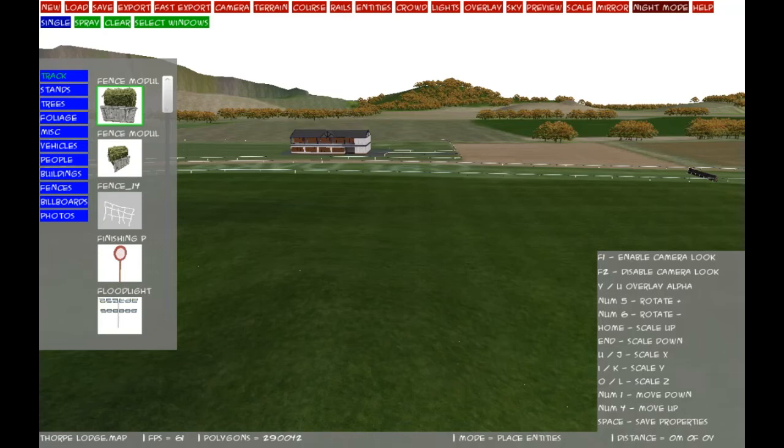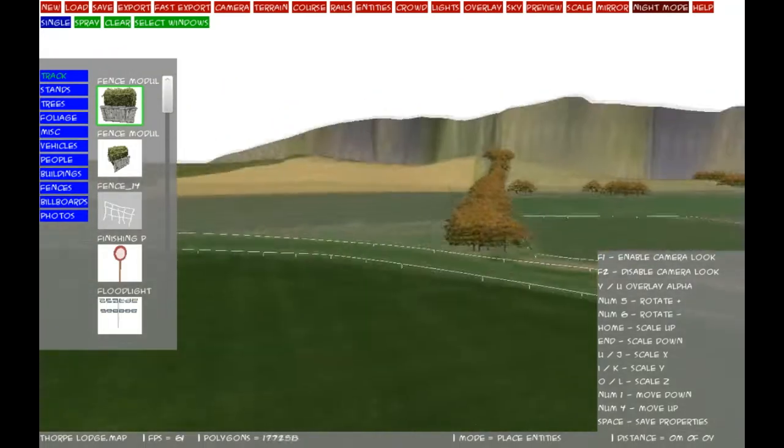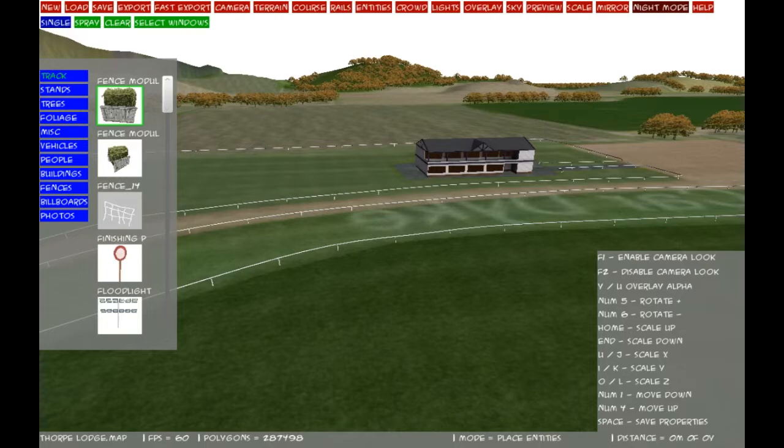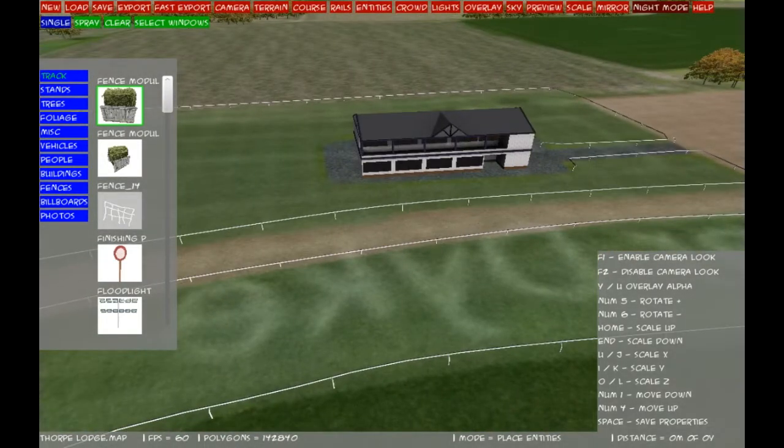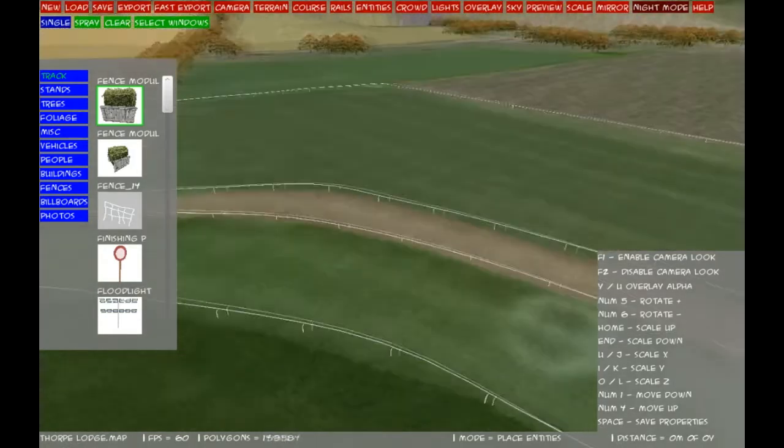Welcome back to part 7. As you can see, I have done some more work since the last time we were here. I have done a wheel on the stand and I have also done some work that the stand sits on.